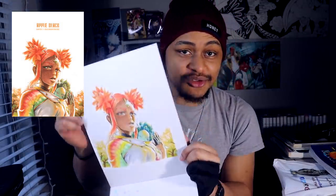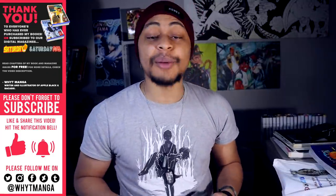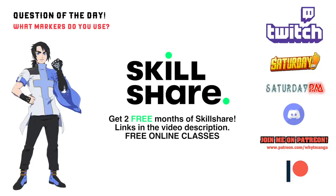For the people that made it to the end of this video, thank you. I hope you guys enjoyed the illustration — it was fun to do. Don't forget to hit that like button, smash that subscribe button, and hit the bell so you stay notified each time I upload. This illustration was really done for the chapter 1.1 cover for Apple Black, which is part of the Apple Black remasters. Apple Black is published and serialized at Saturday AM. Links to free chapters are in the description — the first two volumes and more. You can also get two free months of Skillshare. Please follow me on social media — Instagram, Twitter, all that good stuff. Everything you could possibly need will be linked in the description.